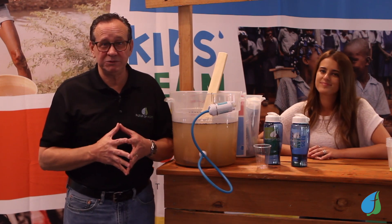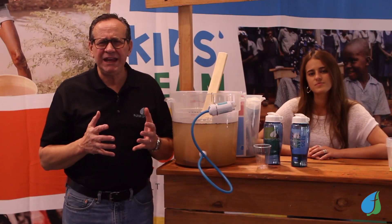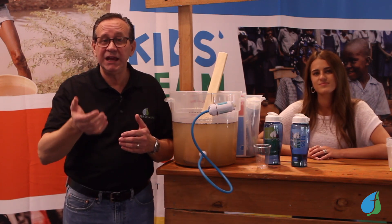We also lead lots of mission trips where we distribute these filters to families that don't have clean water. The Kids Clean Water Project is an exciting missions project for your kids — one that's fun, where they'll learn about the global water crisis and be able to raise money to provide clean water to kids just like them.